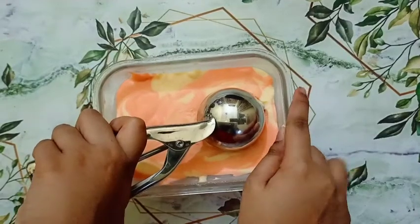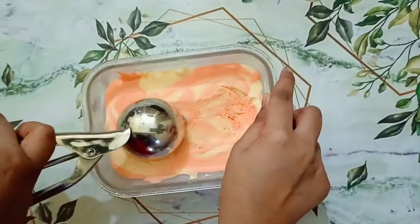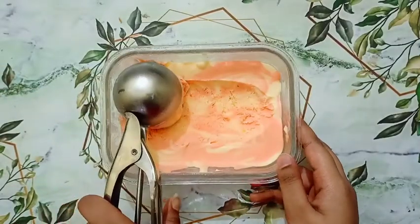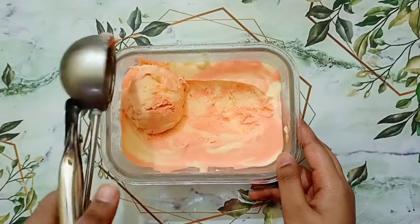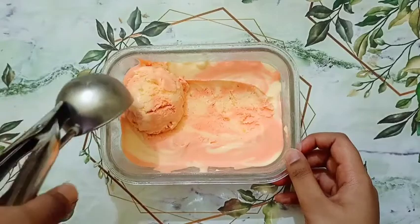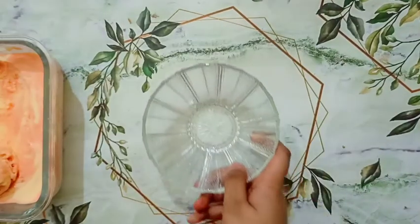Now using a scooper I will scoop my mango ice cream. If it is too hard to scoop, let your ice cream thaw for a few minutes. The texture of our ice cream is very smooth and creamy without any condensed milk.